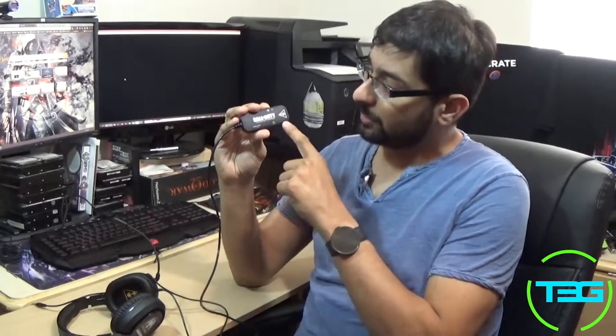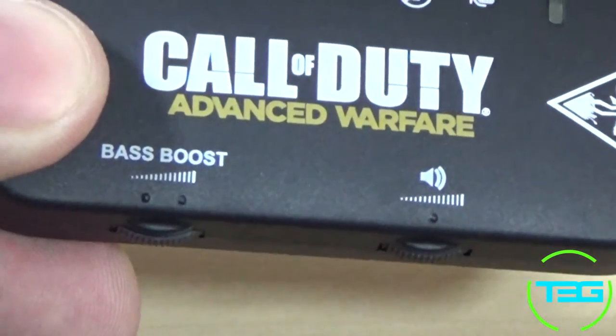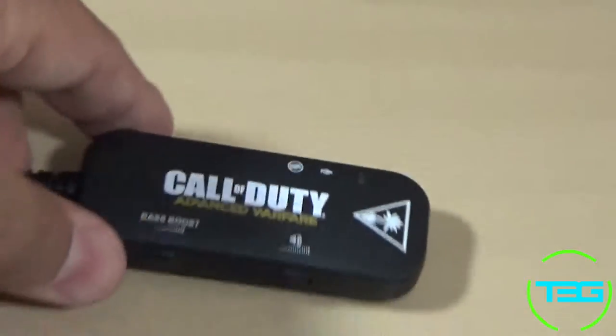On the amp you have a bass boost, a volume control, and a mute button. It is manual so you have to click it back and forth in order to mute and unmute, but I still find it very useful for that smack-talking occasion.